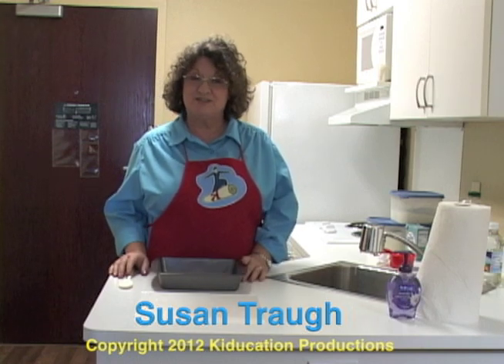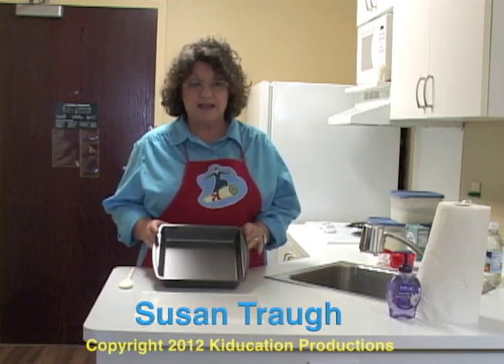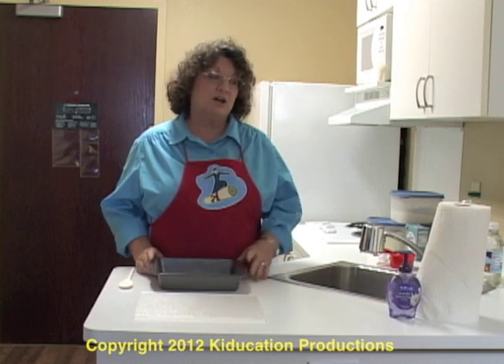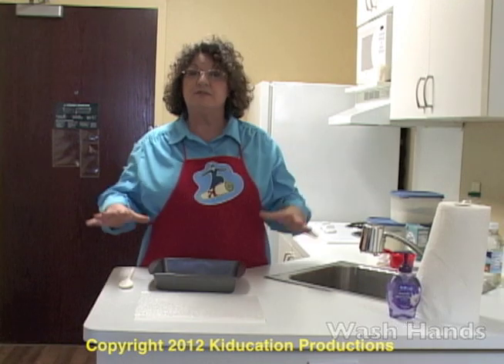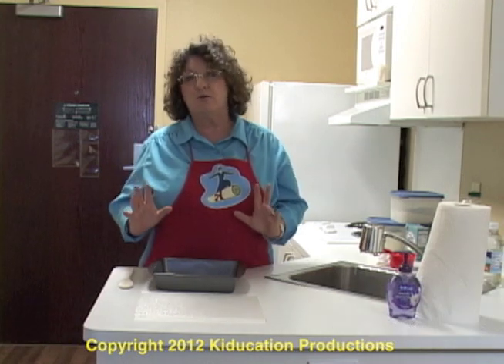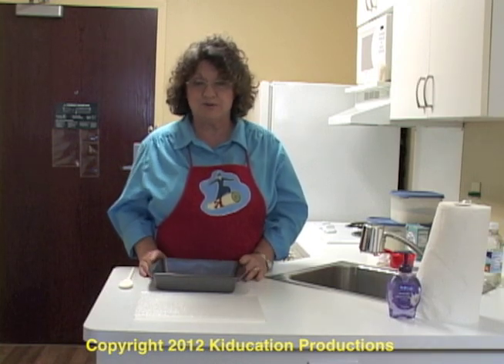Hello. Welcome to Transition to Life. Today we're going to learn how to make one pancake. Before we get started, I made sure that I washed my hands with soap and water and that my surface is clean. You don't want to cook in the kitchen without clean hands and a clean surface so that you don't contaminate your food.